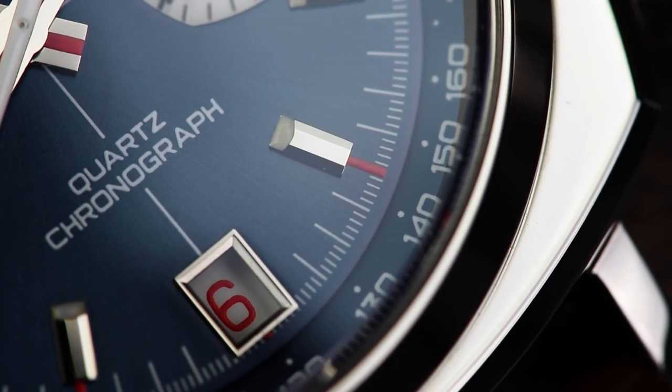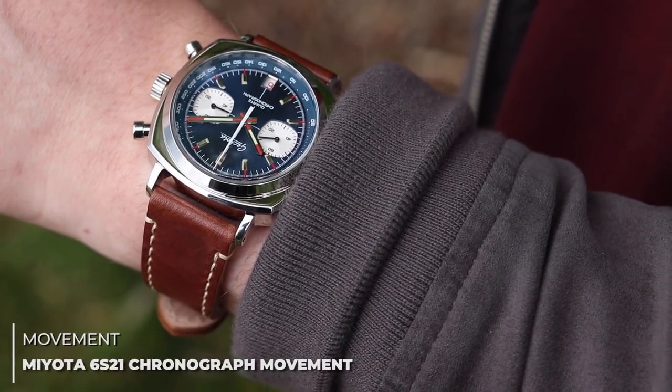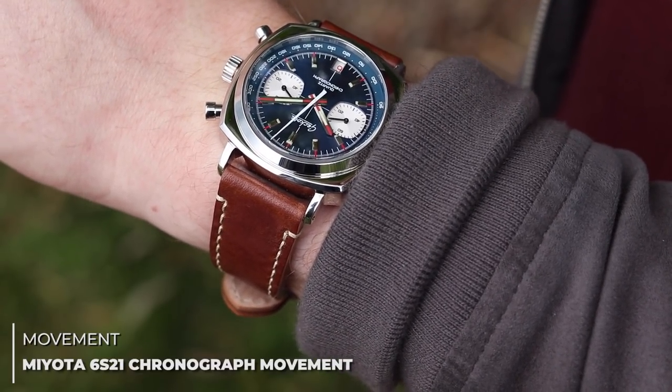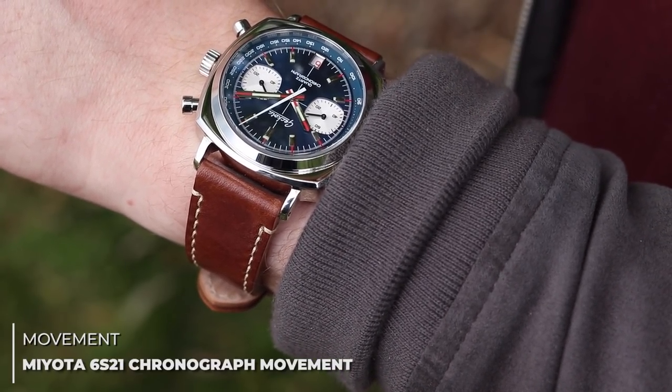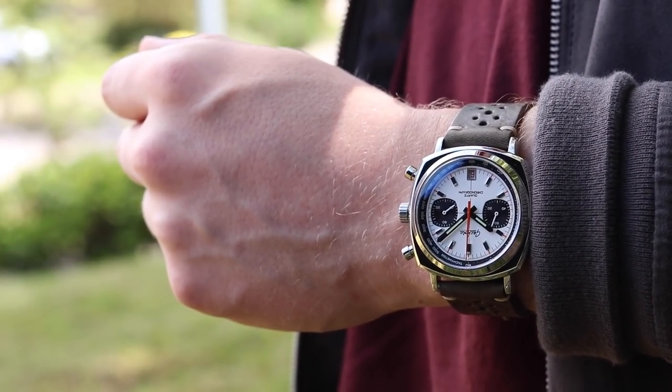The date is now complete in red text, and the placement is now slightly lower on the dial. The movement powering the Gen 2 is the Miyota 6S21 chronograph quartz movement. This is a solid option for the Generation 2, as it means you can still enjoy the benefits of accurate quartz timing, with the appeal of a chronograph hand that ticks like a mechanical one.